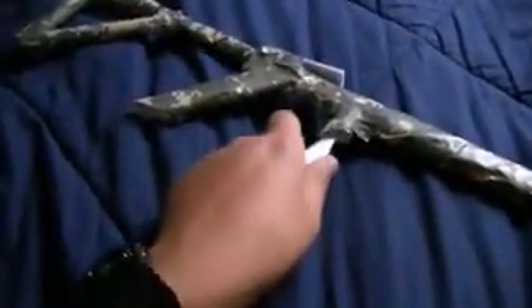So here it is. And there's a magazine, it comes out. Put it back in. Tape's all over the gun.